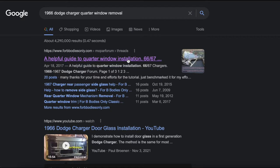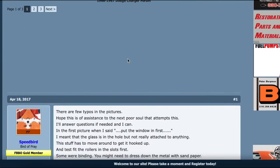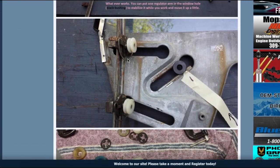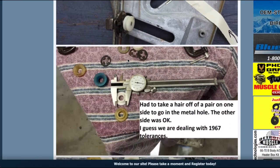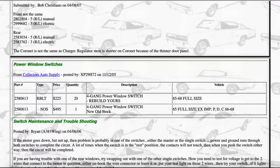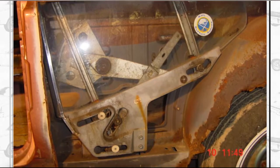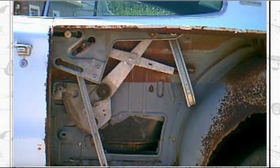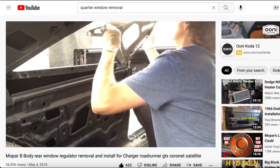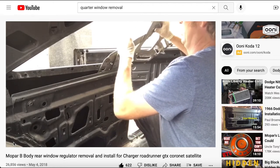I found a helpful guide to quarter window installation on '66-'67 Chargers on the B-Bodies Only forum — it's full of useful tips and annotated photos, link in the description. The 6667 Dodge Charger source guide site provides a rare cutaway view of the regulator, both with the window rolled down and rolled up. I didn't find any YouTube videos for the first-generation Charger quarter windows, but I did find a video on a '68 Roadrunner that was still very helpful.